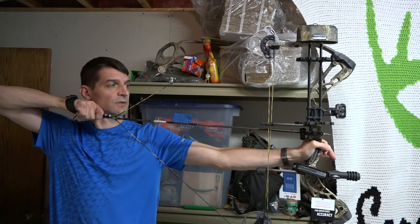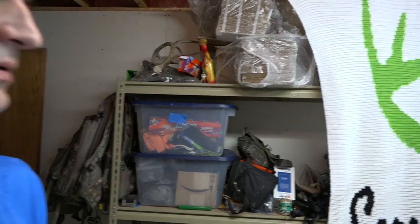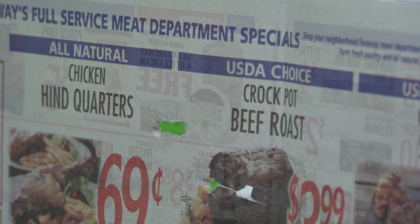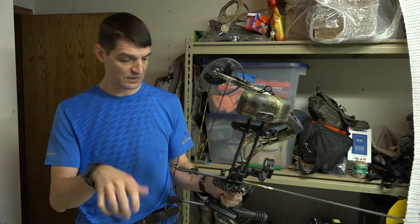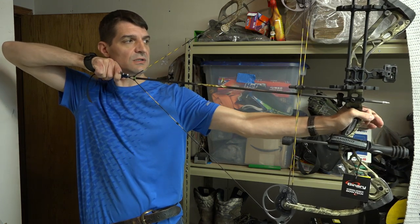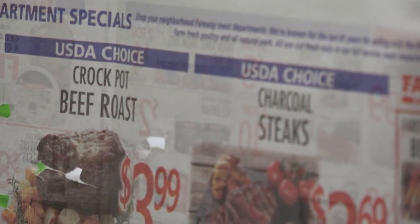I squat down because I want to shoot with the arrow going through the paper as level as I can. I still have a little bit of a right tear but it's much less. I moved the rest a little bit more and took a shot with a much stiffer-spined arrow to test — it gave the same exact tear, so it's definitely not due to spine. It's just a matter of getting this rest set in the correct location.